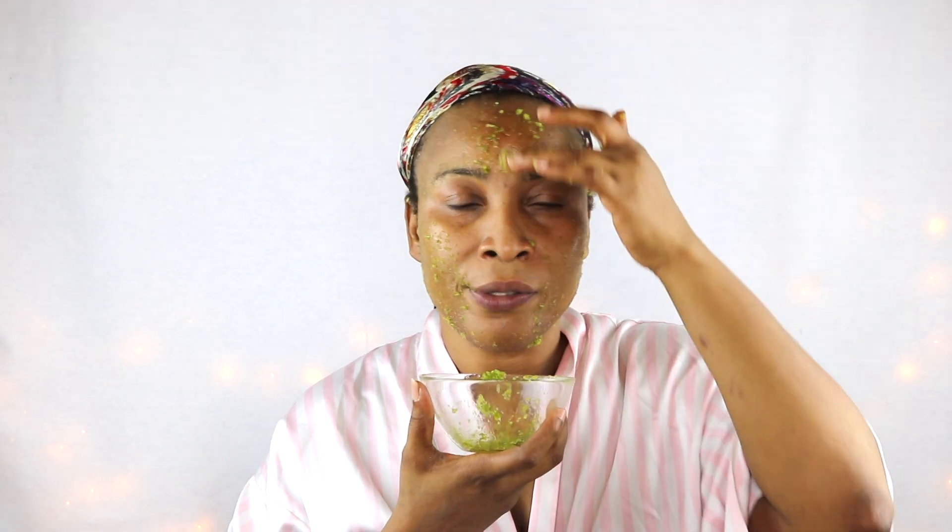If you have severe acne with pus, this is actually a wonderful treatment — it's going to dry all of that up because it has anti-inflammatory properties. And if you're looking to remove spots and blemishes, this is going to do wonders as well.